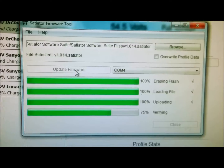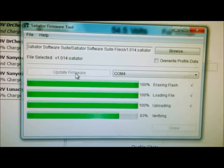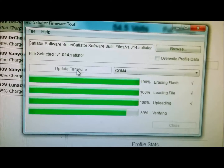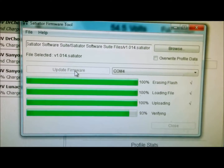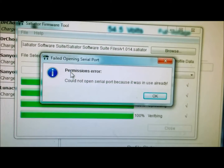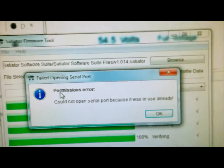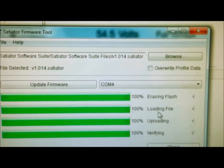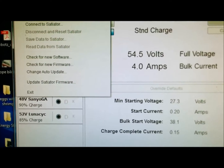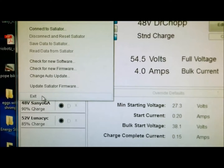These Cycle Satiator videos I make usually have the lowest number of viewers on YouTube, but I think it's important because Grin doesn't really make too many how-to videos. I wish they had made a little bit more, but maybe this might be helpful to someone who has one of these Cycle Satiators. The error message is 'permission error, cannot open serial.' I'm going to press OK — I think that's fine — and then press Close and exit out.